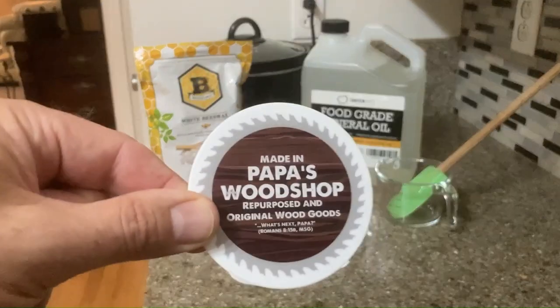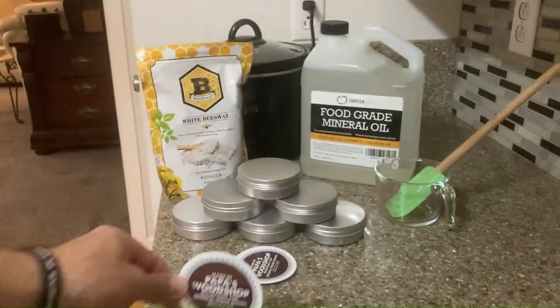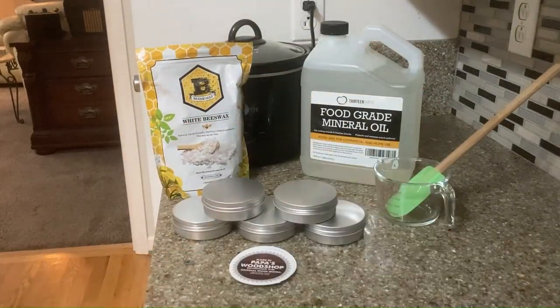Well, Mr. Mime, I see you have a very nice sticker there, made in Pappas Woodshop. And those look like 4-ounce tins, maybe.